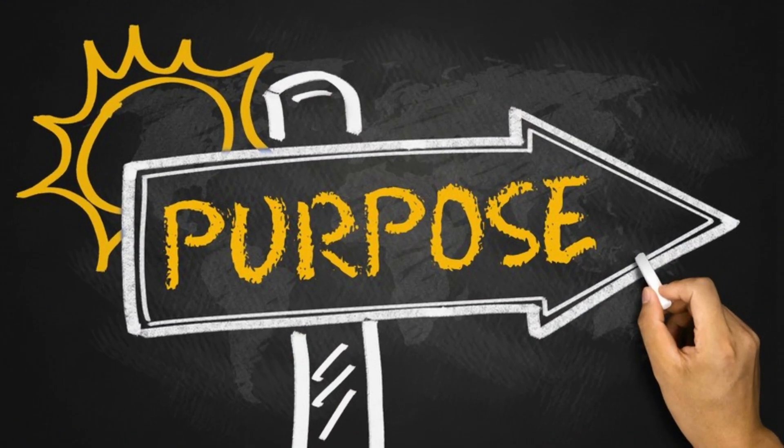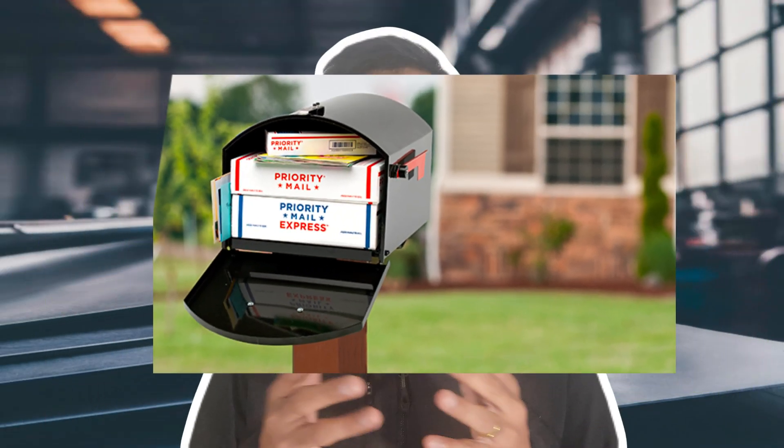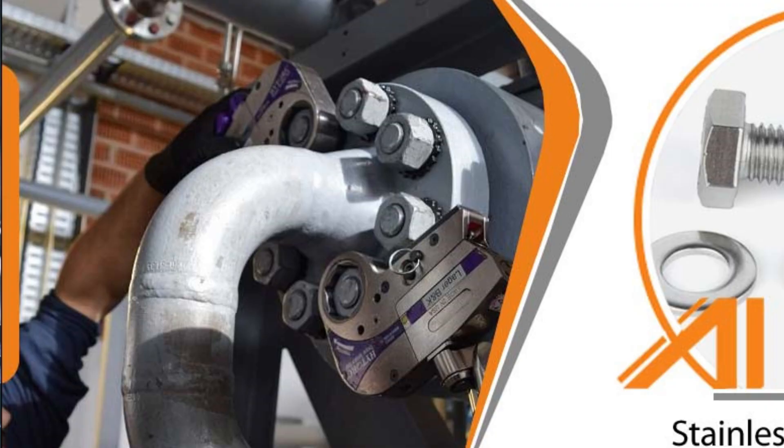Before we dive into the metals, let's understand what your project needs. Ask yourself these key questions when you are deciding what material to pick. Question number one: what is the purpose? Is it a mailbox? Does it need to withstand higher pressure or higher force? Or is it just going on a decorative wall hanging?